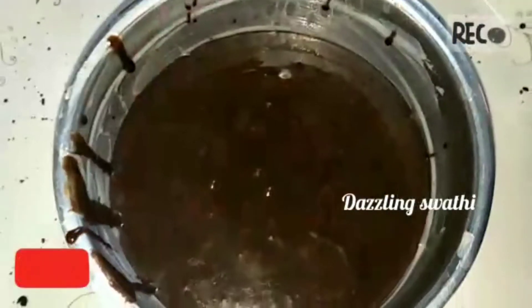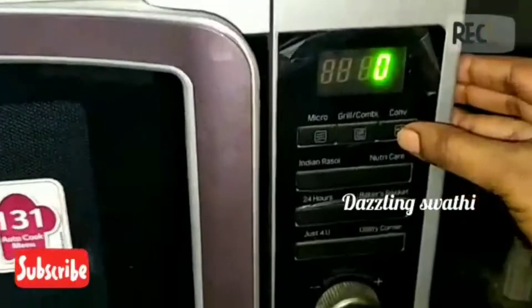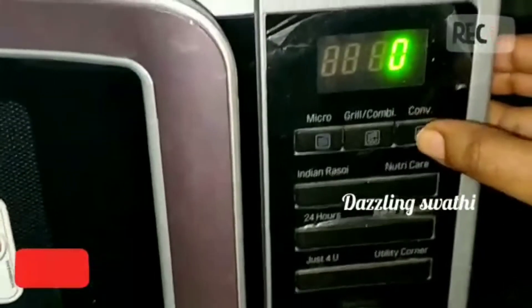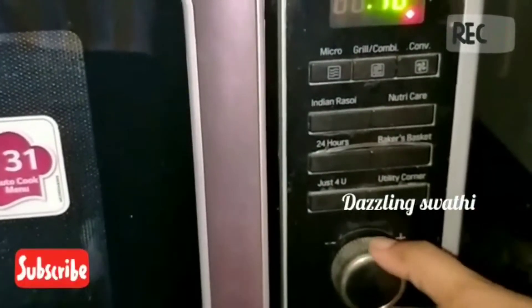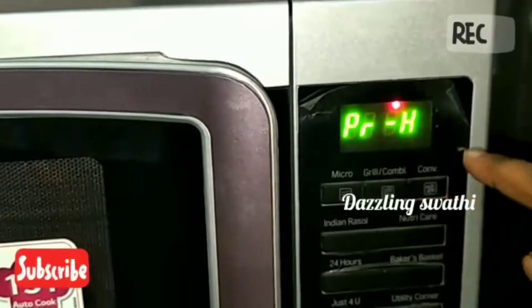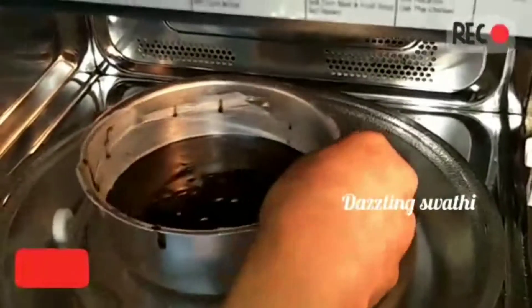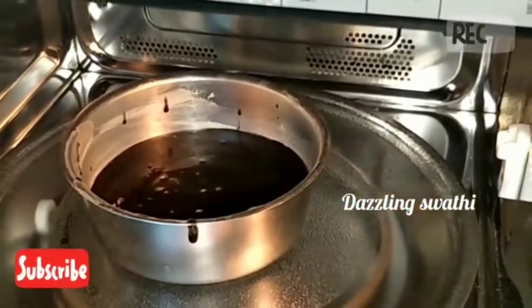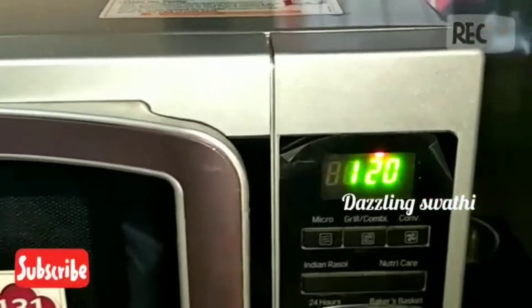We will preheat the oven. We will preheat the oven at 180 degrees for 5 minutes. It will be done in 5 minutes. Now we will bake it in the oven at 180 degrees.